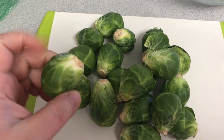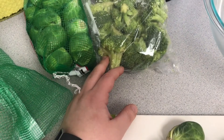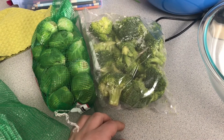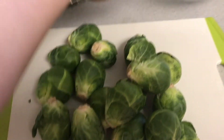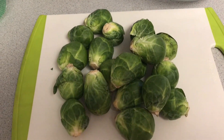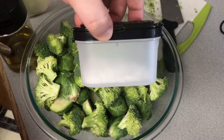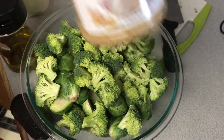I cut the tips off the ends of the Brussels sprouts and cut them in half. I also decided to use up some broccoli I had, and ended up using both bags of Brussels sprouts so I could use them for lunches later in the week. Then I tossed them together in a bowl and added some olive oil, sea salt, and minced garlic, which I use because it's convenient.